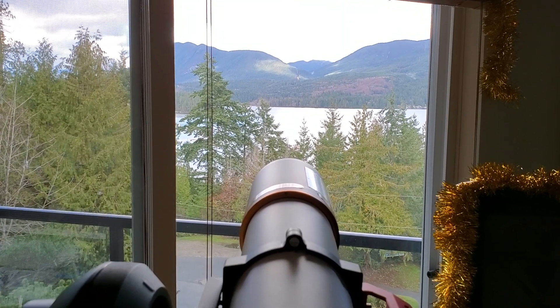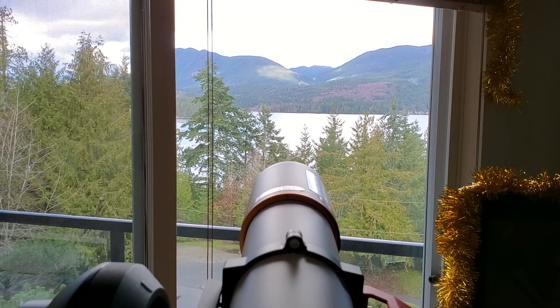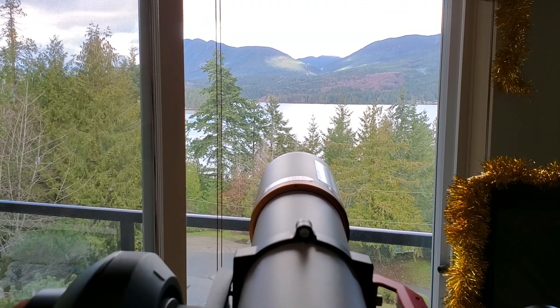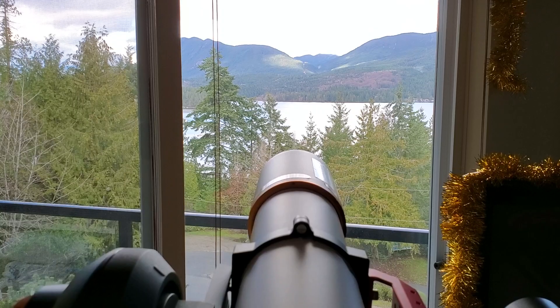Looking at some distant scenery here. It's about 3km across the water with the SV Bonny — it's the SV503, so it's the 4-inch ED refractor. It's a doublet.